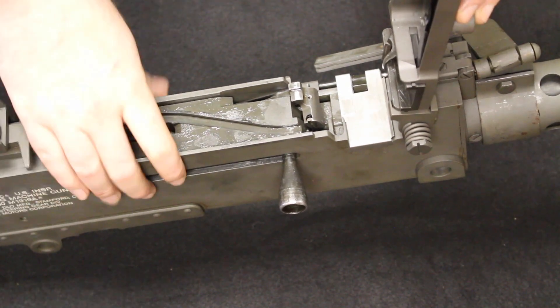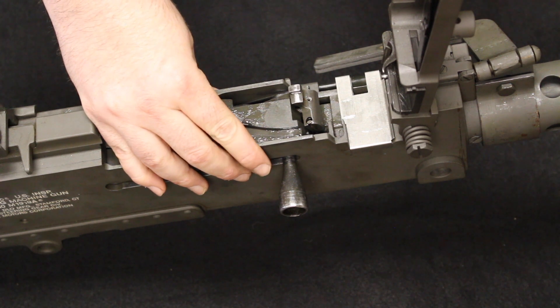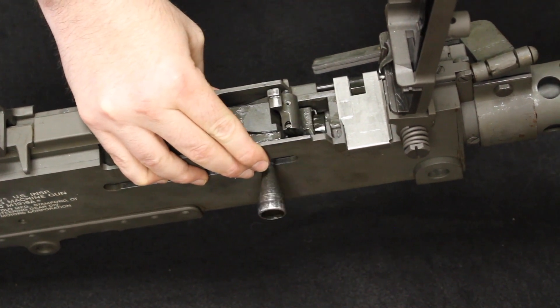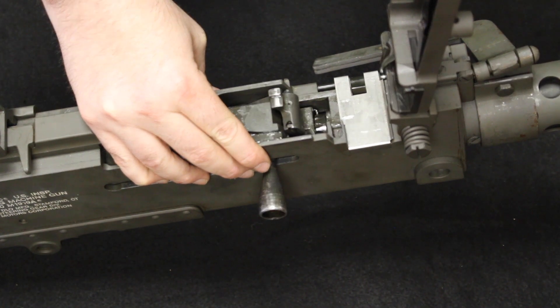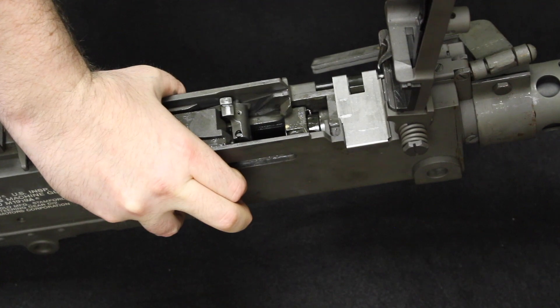It does require unlocking, so the booster cone at the front traps gases and reverts back on the barrel, pushing it to the rear slightly — allowing it to start unlocking — and then the bolt travels the rest of the way.